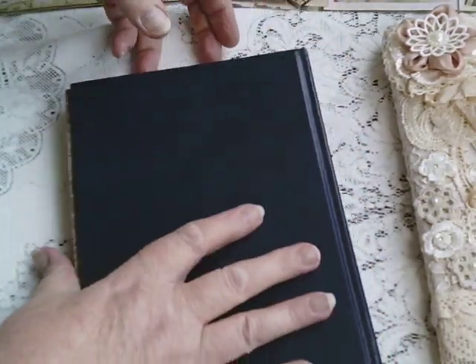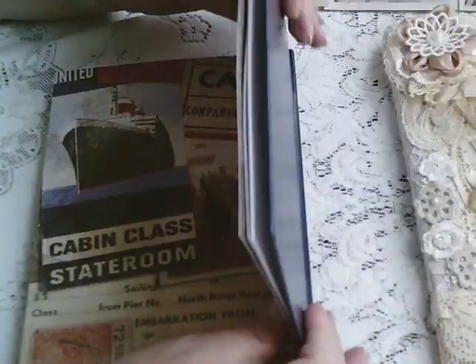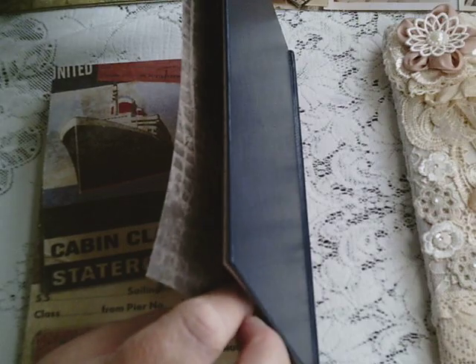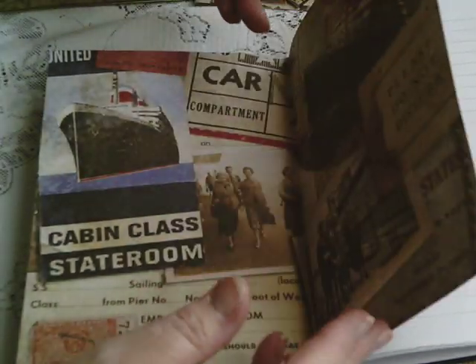It might need trimming. Let's have a look — yes, it would appear that I haven't trimmed it correctly, because the page is larger than the book. That's fairly easy to fix — I would just measure how much I need to trim and then trim it off either side.